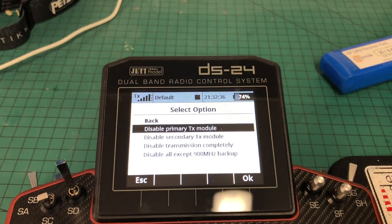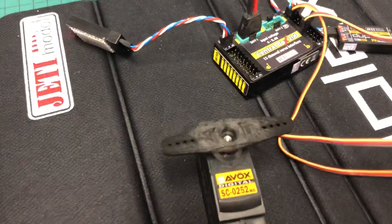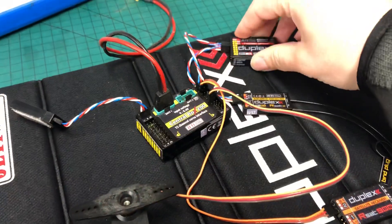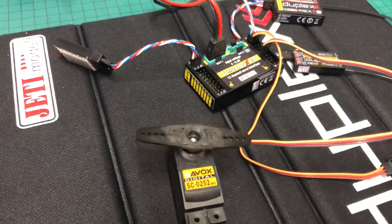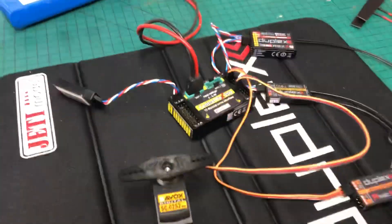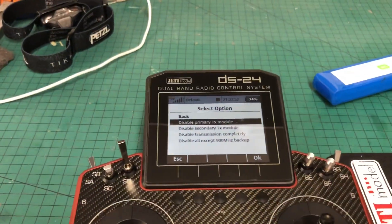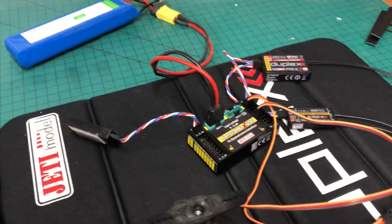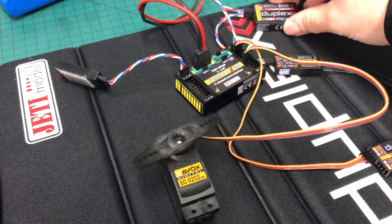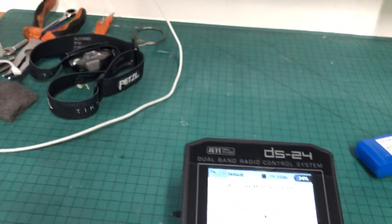Let's disable the primary. Before we do, let's double check it's working at the moment — I've turned off the gyro, nothing's happening, still got full control of the servo. Turn on the gyro, rock the aircraft — yep, it's working fine. Then I go in and disable the primary, which means it's turning off here. It'll beep. Is it still outputting a gyro signal? Yes it is. Do we still have control? Yes we do. So that's what we wanted.